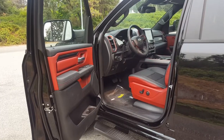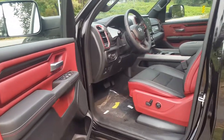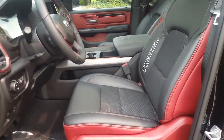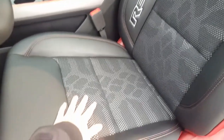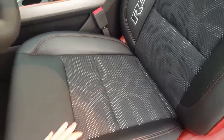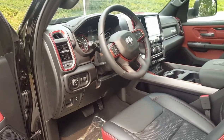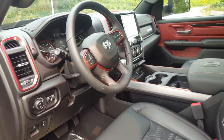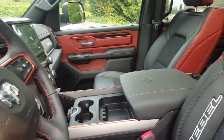On the interior, like other Rebels, you have all the red accents, leather, and the Rebel seats. It actually has a cloth mesh insert which are super comfortable. It's a really well-done interior and the black and red color combination goes together so well.